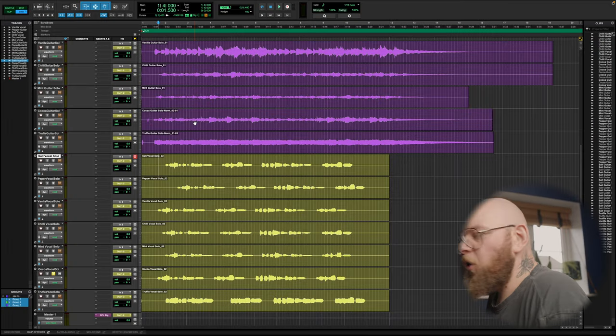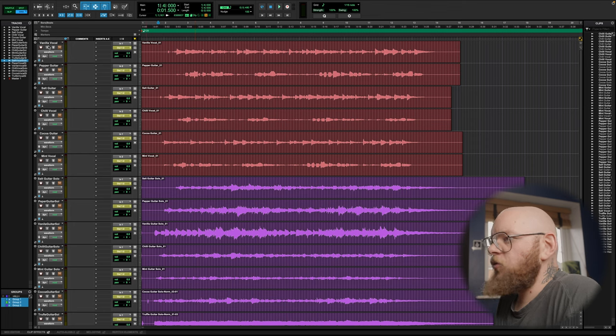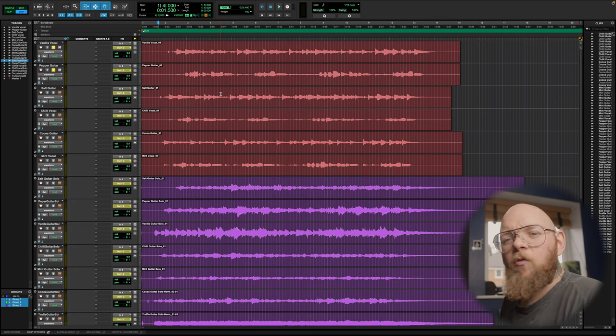Generally speaking, I've shot them all out and I can tell you right off the bat they are really impressive. So let's jump into Pro Tools and I'll show you through the examples of what we recorded, and then I'll give you my final thoughts. We're here in Pro Tools, and we're going to have a look at some of the pairs I decided to put together so you can hear overall what they do. First of all, we've got the Vanilla on vocal and the Pepper on guitar.